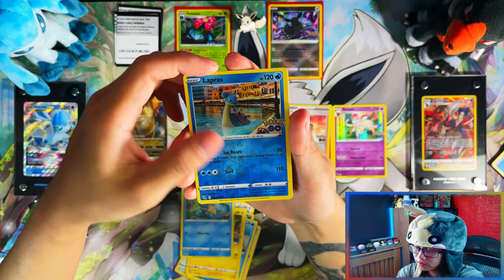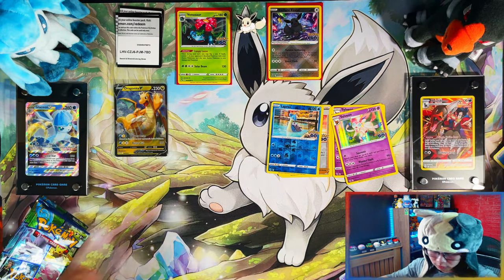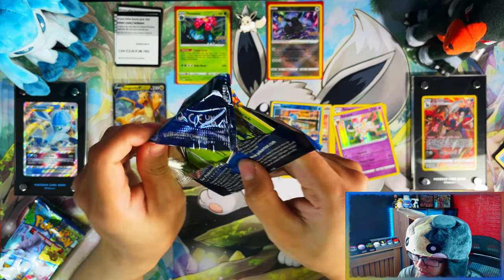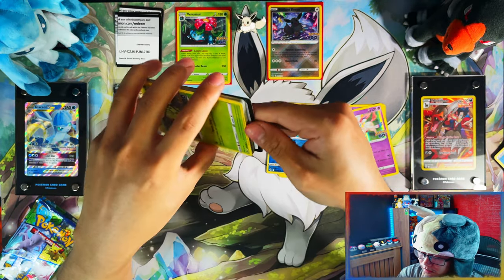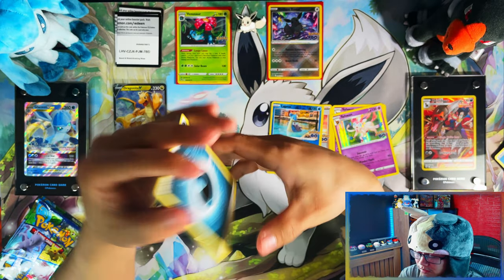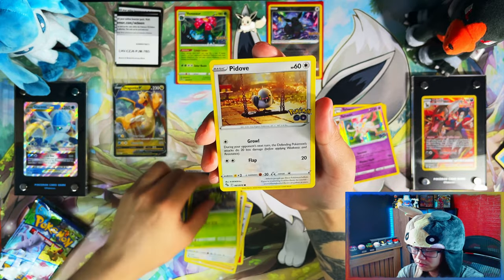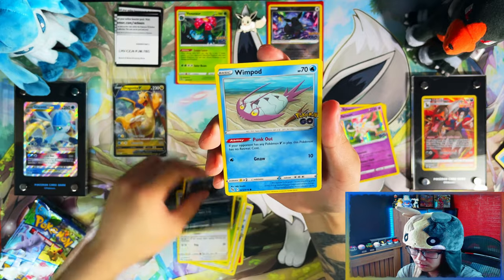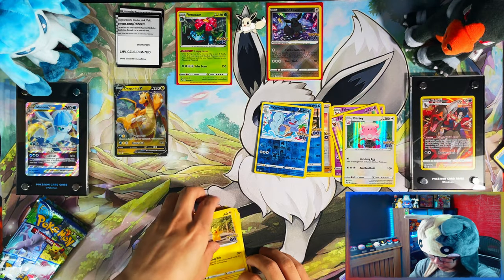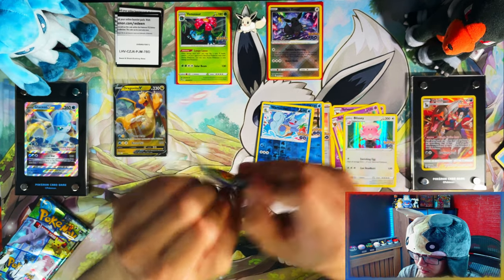A Sylveon reverse — I need that one! Perfect. If I do end up pulling an ultra rare in any of my videos — let's just say this one — if I pull an ultra rare in this pack right now, I'll end the video, that's how sure I am I won't pull any ultra arts. Probably won't even pull a secret rare. That's just how my luck goes.